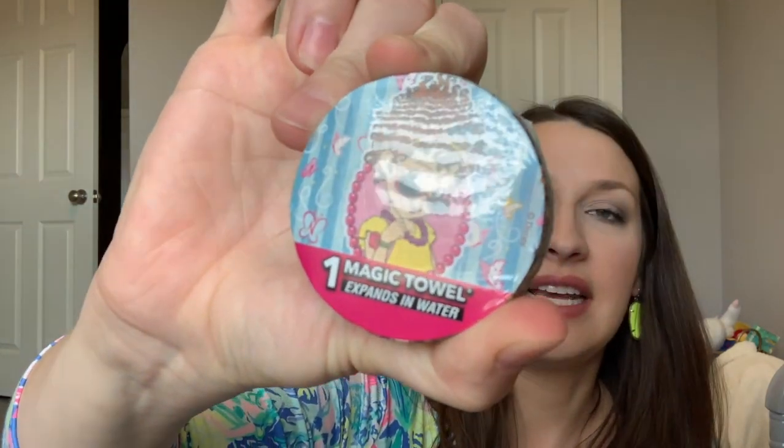The rest is bath stuff. This is an expanding magic towel — it's Fancy Nancy, because she loves Fancy Nancy, or 'ooh la la' as she calls her. It's one of those you get wet and it gets big. We keep towels in the back of her high chair for wiping off her hands and mouth after meals. She got some of these from my grandma for Valentine's Day and really loved them — she loves the ones with Minnie Mouse and Fancy Nancy. They had a bunch of other characters at Walmart in the Easter section, and Dollar Tree has some too.